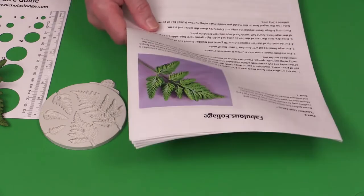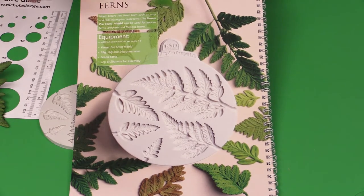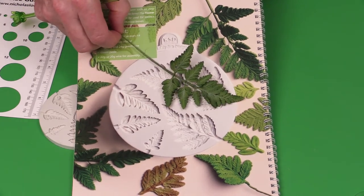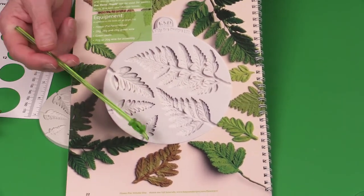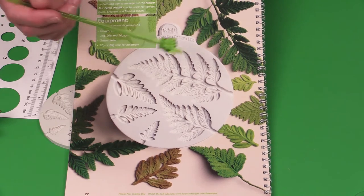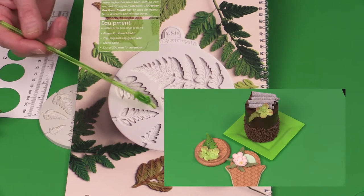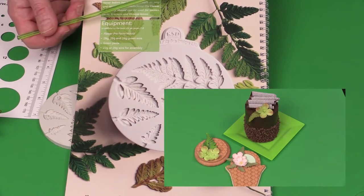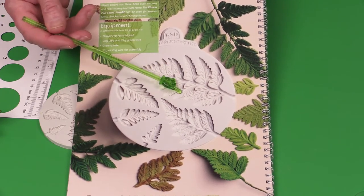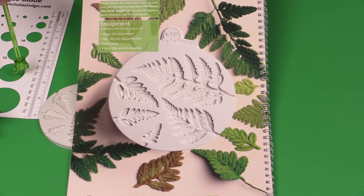You can see here from my Flower Pro book some different combinations and sizes of fern. You can use these in different colors — you can make them look like bracken, which is popular for autumn or fall cakes. You can also use the individual components on cookies, cupcakes, petit gâteau, and lots of other pastry applications. These molds are designed for flower modeling paste or gum paste, and also work with marzipan and modeling chocolate. Plain sugar paste or rolled fondant is too soft.